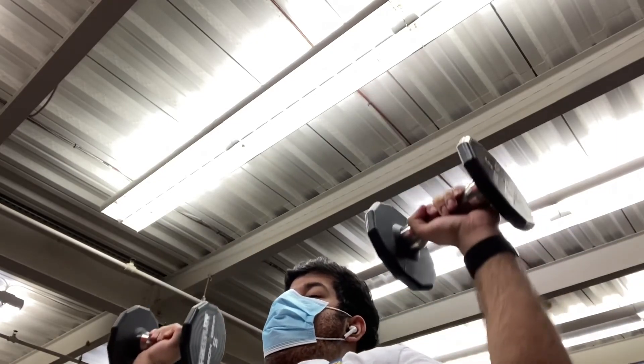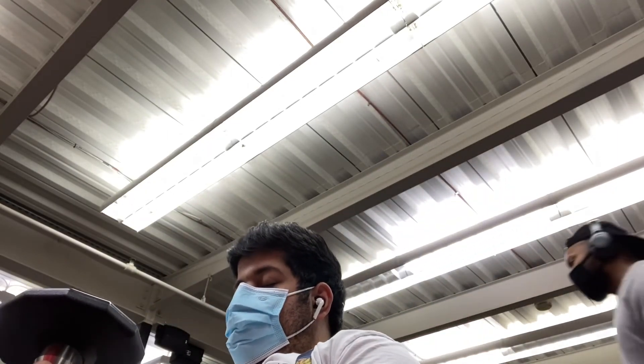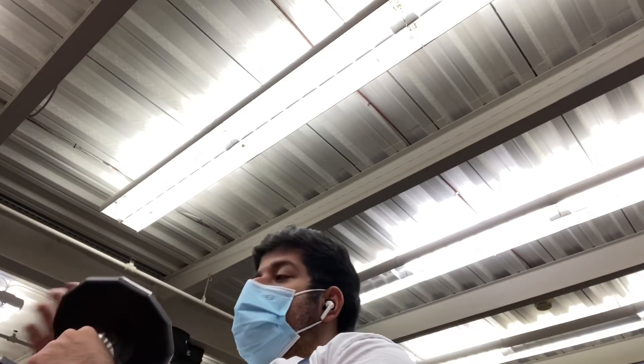And I cannot wait to bring you guys the next day of doing pull.